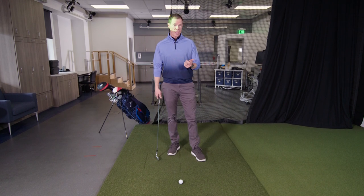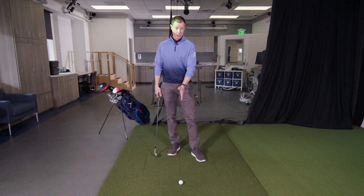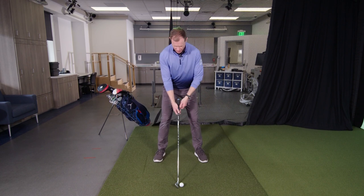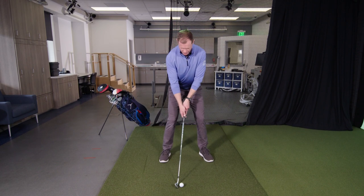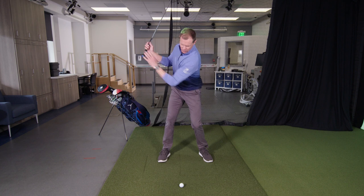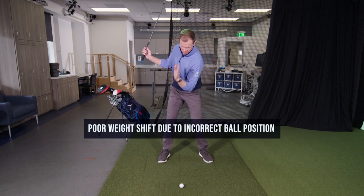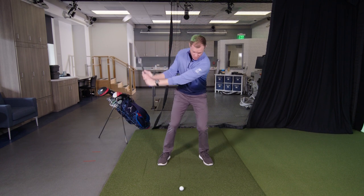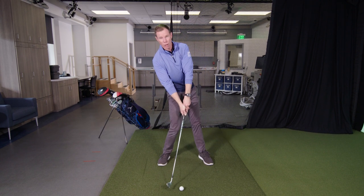The root cause of that is a lot of times ball position. Many golfers have learned that they're supposed to play the 7 or 8-iron in the middle, maybe the 9-iron or wedge back of center. When you do that and you make a pivot, the ball is now back of your vision. And especially if you put a little reverse pivot in it like a lot of golfers do, then you end up falling back to hit the ball.